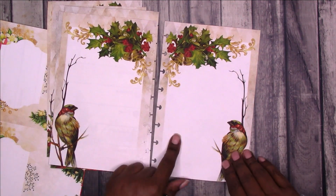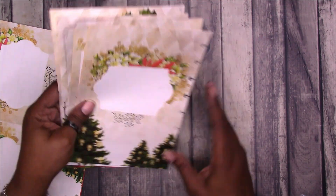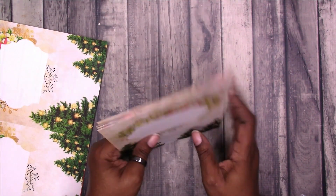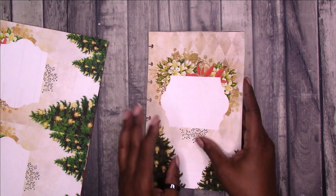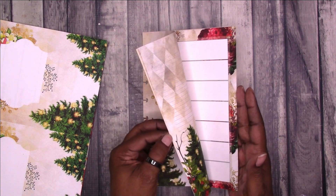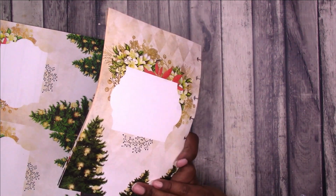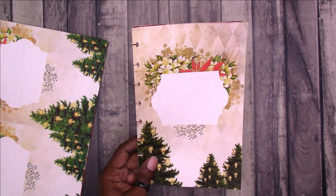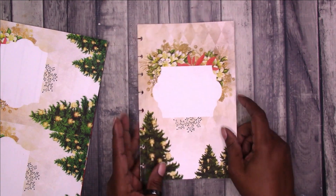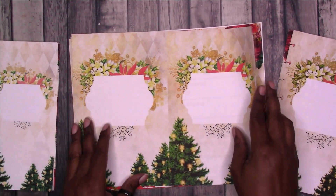And then there are more blank note pages than the end title page. You can print this on — I think this is 24 pound paper. I usually print on 32 pound, but 24 pound was what I had close at hand and it still came out really nice. I used my arc punch to punch this. You could round your corners, or you could simply fold it in half.